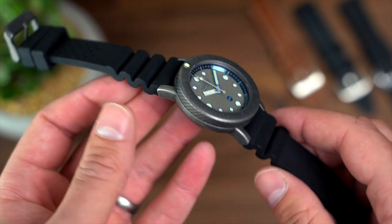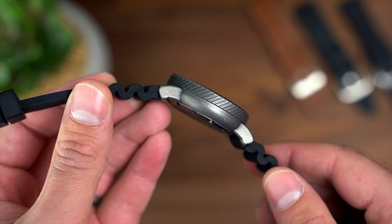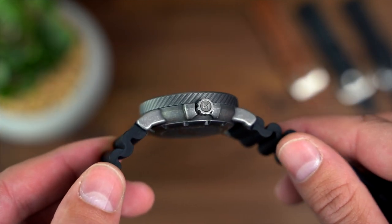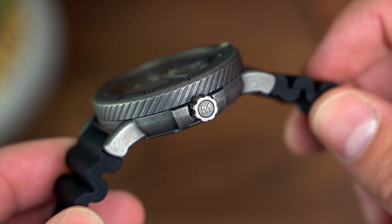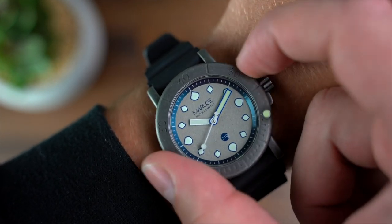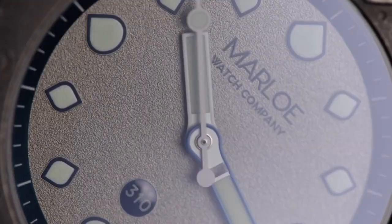Next up is the bezel, and it's a chunky one — it's fair to say you can't miss it, and it really has a big impact on the watch as a whole. Marlo has decided to continue the gunmetal finish to the bezel. You won't get any ceramic bezels or aluminium inserts here, and that's on purpose. This comes back to the main aim with the Mora: to create a diver watch that can actually be used as a dive watch. The bezel is clicky, easy to operate, and suits the watch perfectly.